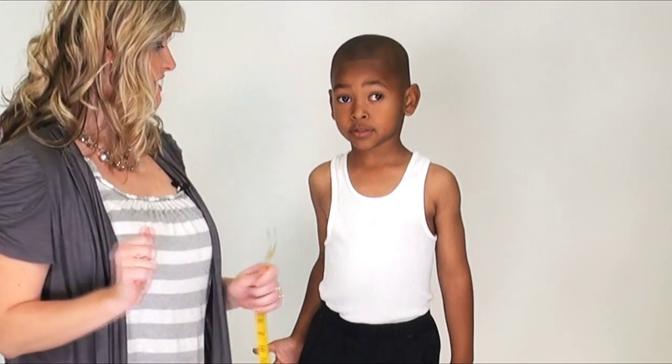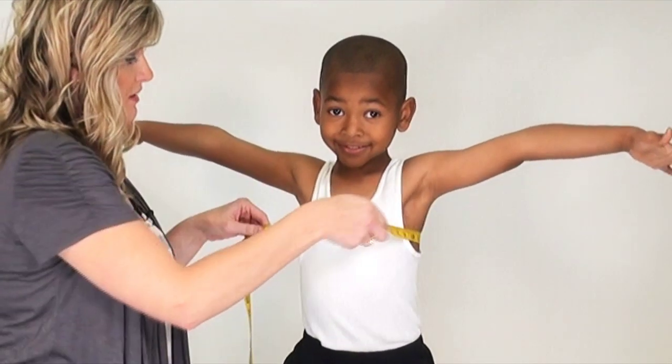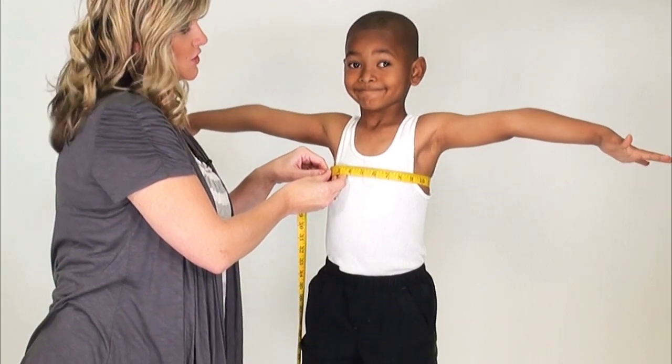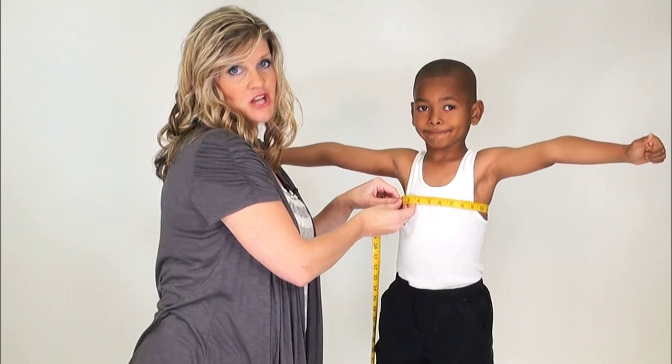Go ahead and raise arms to the sides to allow ourselves the opportunity to measure our first measurement, which is the chest measurement. You'll want to measure the widest part of the back and the widest part of the child's chest.